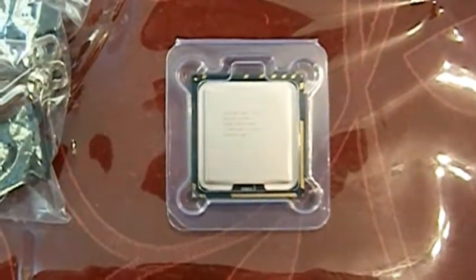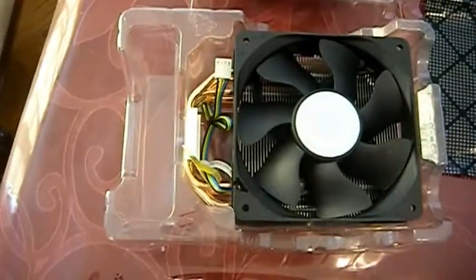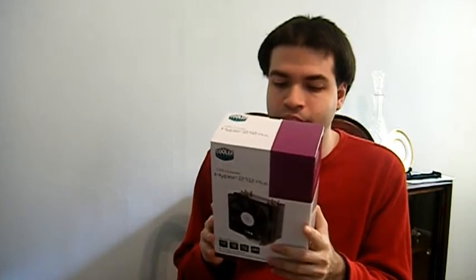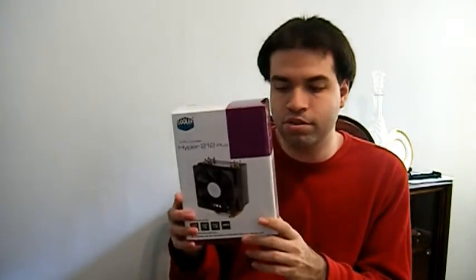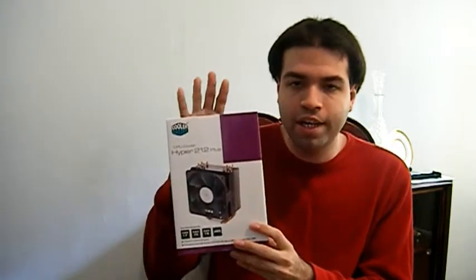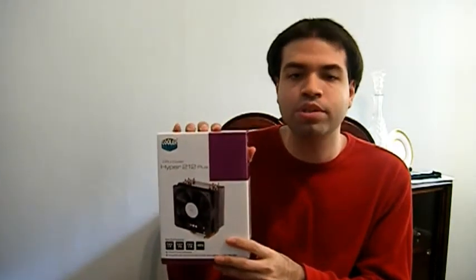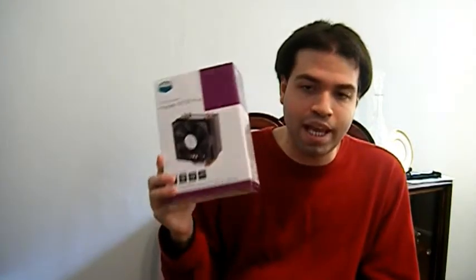Next up is the Intel i7 Core processor at 2.9 gigahertz. I won't be using the stock fan; I'll be using the Hyper 212 Plus from Cooler Master. I prefer this one because it allows you to hook up any 120mm fan, and it has more cooling features such as heat pipes directly touching the CPU, which should result in lower cooling temperatures. The Hyper cooler also supports i7, i5, i3, AMD AM2 Plus, and AMD AM3.